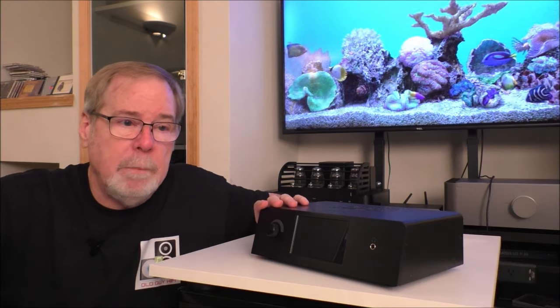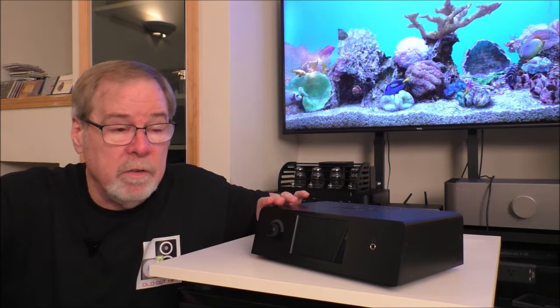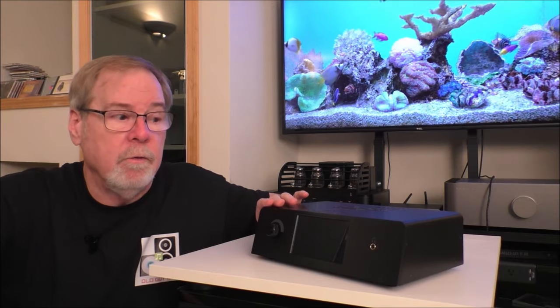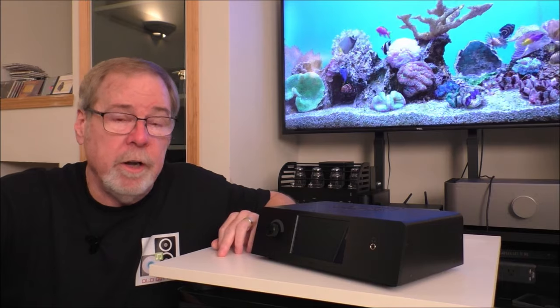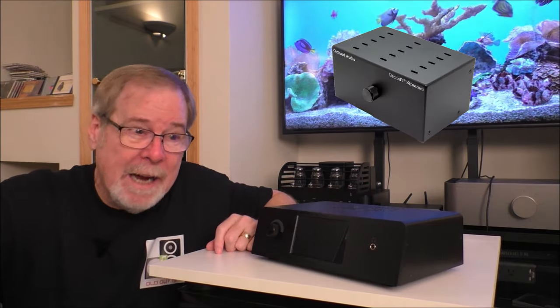The Orchard Audio gets high marks. You can buy it as a kit too. At about $699 for the DAC-only, with options to configure it however you want — it's an excellent, super well-built, really clean-sounding DAC. That's the Orchard Audio, serving as the surrogate for the Pecan Pie Plus DAC-only product.